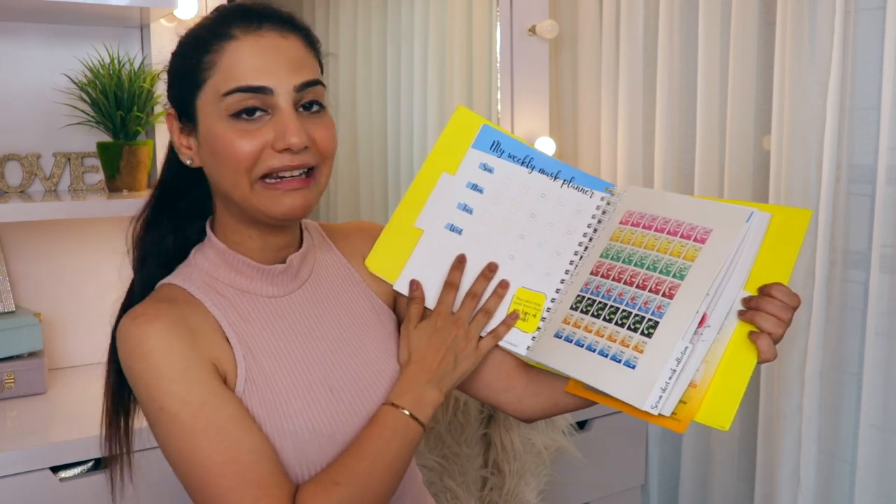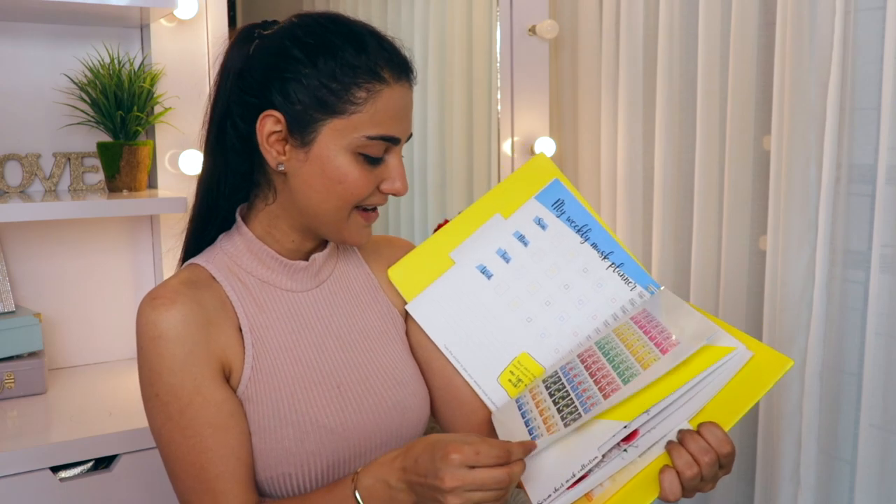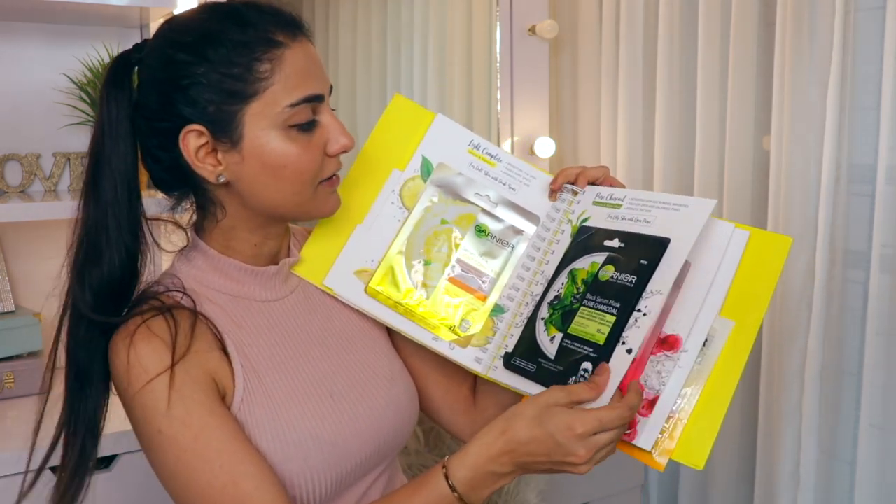And then we have our weekly planner for using sheet masks, and these cute little stickers in the form of sheet masks. And then we have all these sheet masks right here.